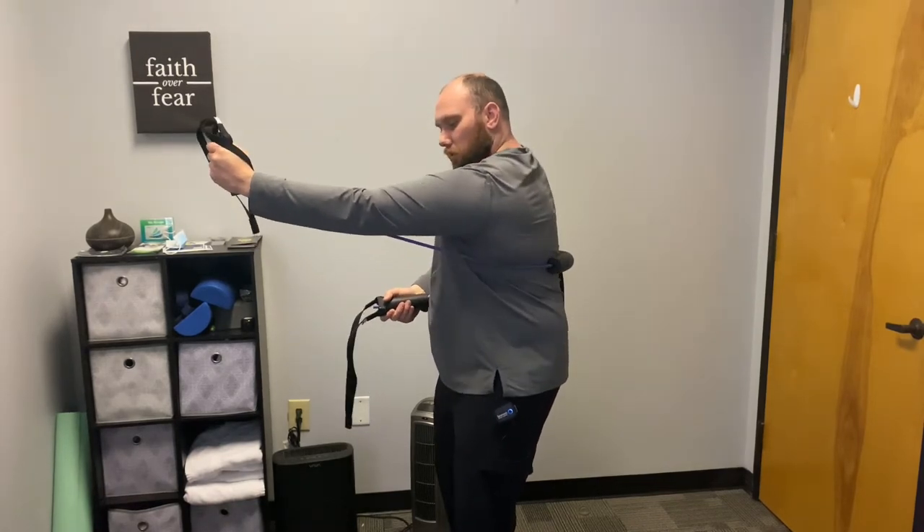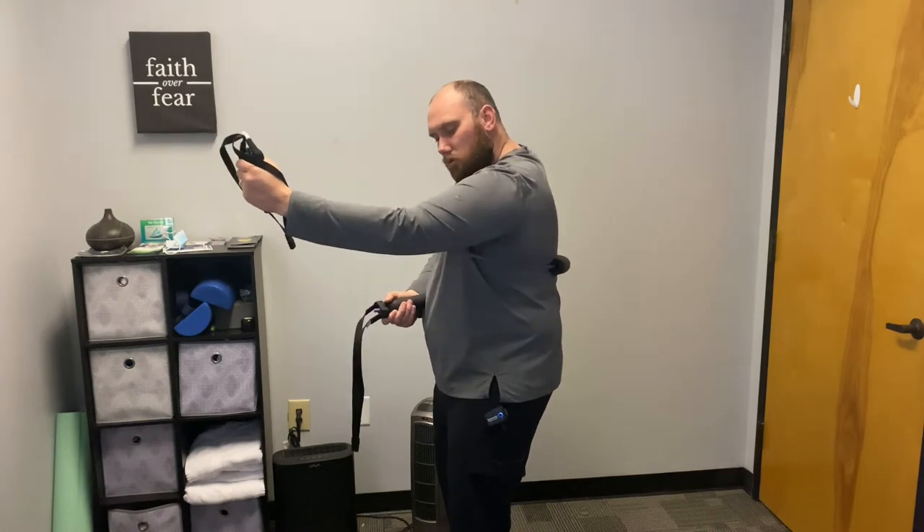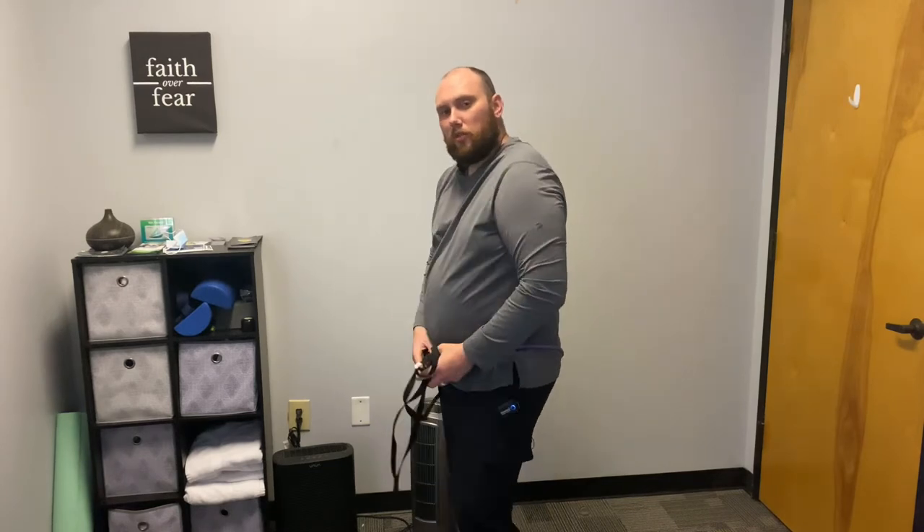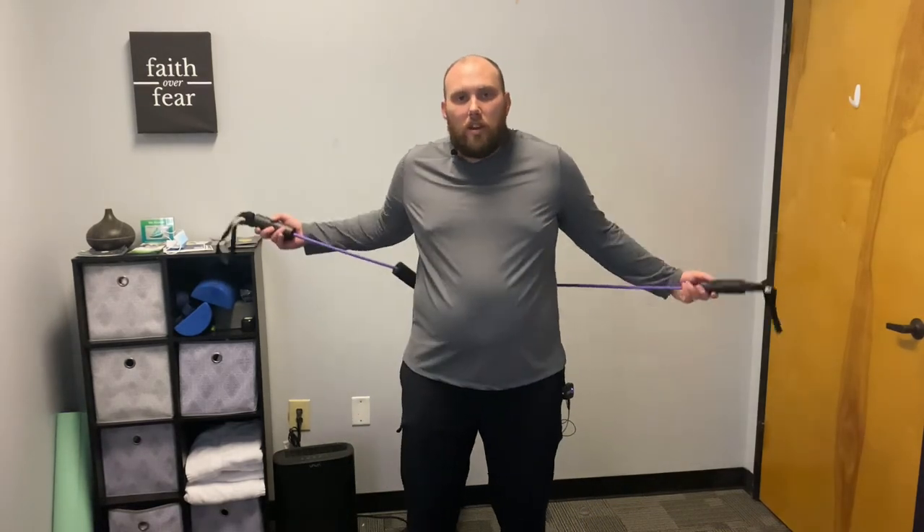What you should feel as you do a bunch of these is just a little bit of fatigue from the muscle that wraps along your ribs from your shoulder blade. That's your serratus anterior.